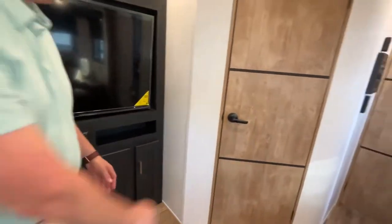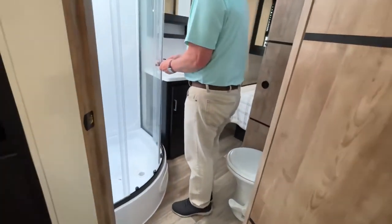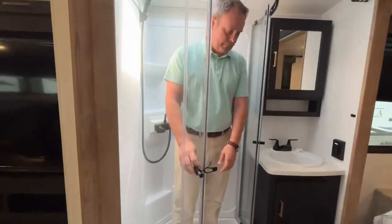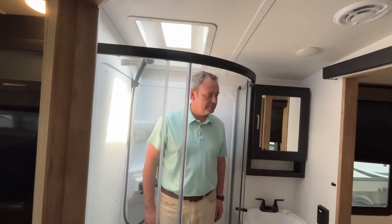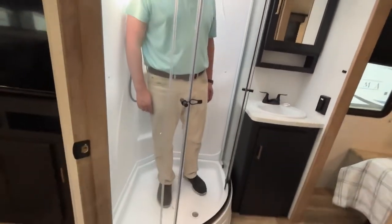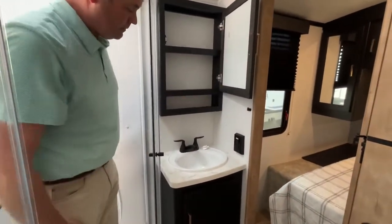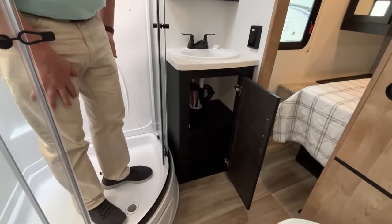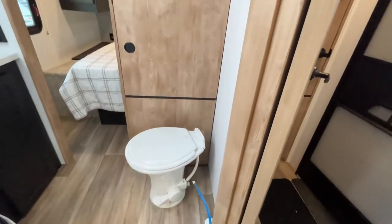Going into the bathroom, this is going to be a pass-through bathroom. You're going to have a corner shower with glass doors — for reference, Jeremy is about six feet tall, and with the skylight you've got plenty of headroom. It's a very small step up. Your medicine cabinet is centered right above your sink, with some more storage below, and your porcelain foot-flush toilet is here with plenty of room around it.